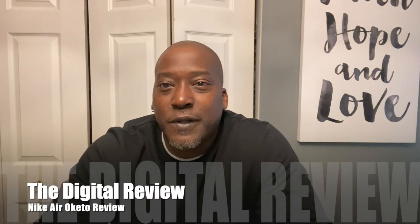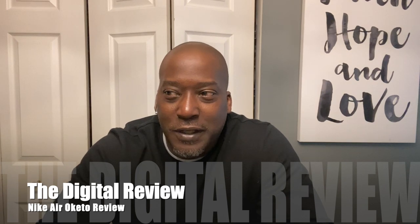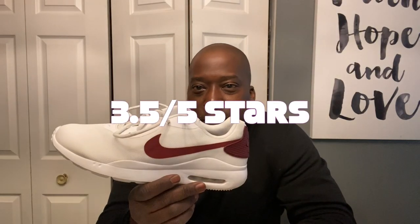Welcome back to the channel, this is The Digital Review, I'm your host Mike. Before I get into today's video, I want to make a quick announcement about my channel direction — I really want to get into more guy things: sports, shoes, athletics, workouts, gear, etc. Ladies are welcome, but I'm directing this channel towards guys.